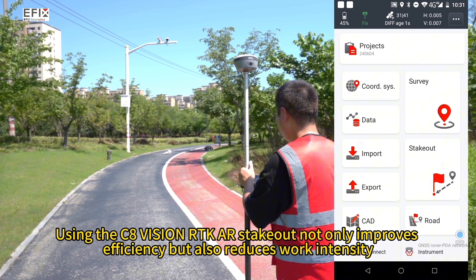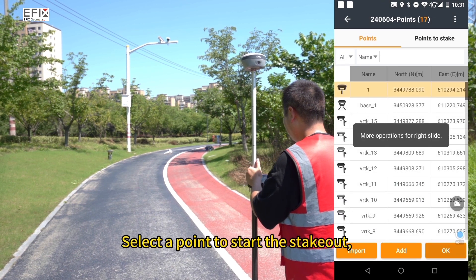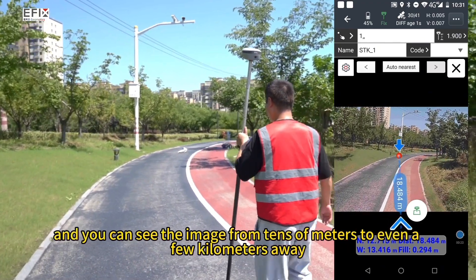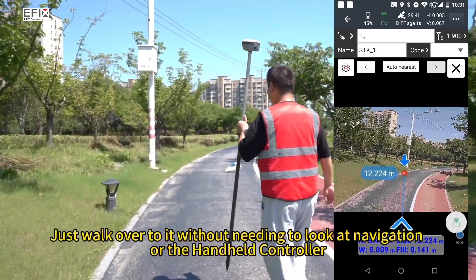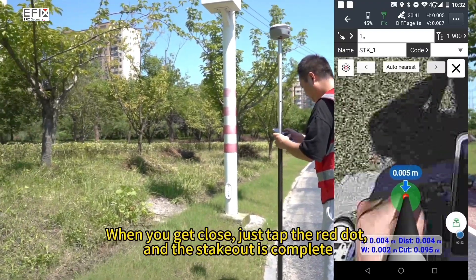Using the eFix Vision RTK AR stakeout not only improves efficiency but also reduces work intensity. Select a point to start the stakeout, and you can see the image from tens of meters to even a few kilometers away. You will see a big red dot under the street lights — just walk over to it without needing to look at navigation or the handheld controller. When you get close, just tap the red dot and the stakeout is complete.